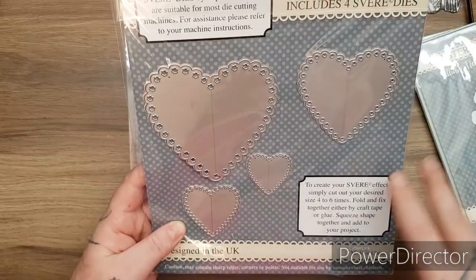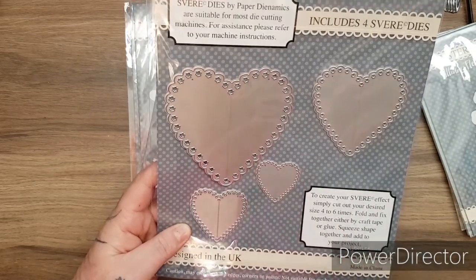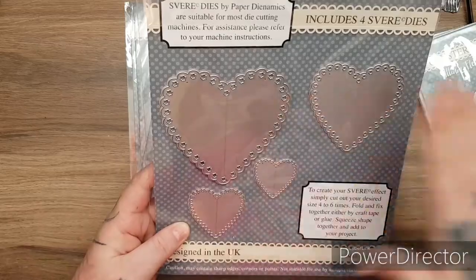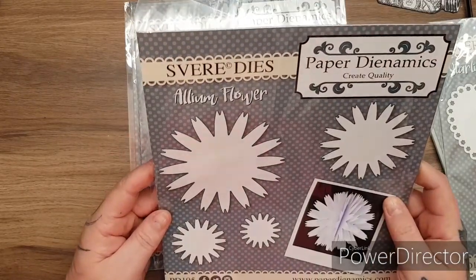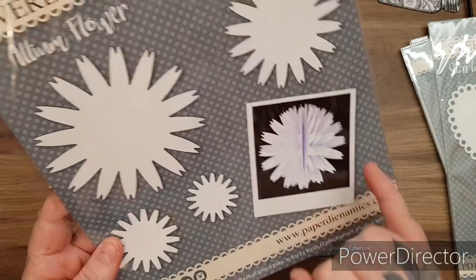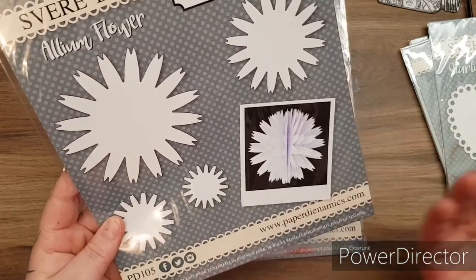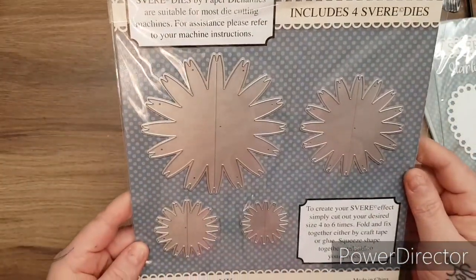These would be great for adding onto your MDF boards if you're doing mixed media, also for making hanging ornaments for Christmas, for little girls' rooms. You could make a hanging banner for your craft room. Then you have the sphere die and the Allium flower - beautiful. Can you imagine cutting these all out into vintage style papers or really bright papers? If you were having a birthday party you could put them on some jute string and use them as a banner. So many ideas for these.